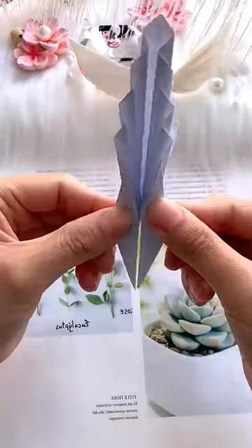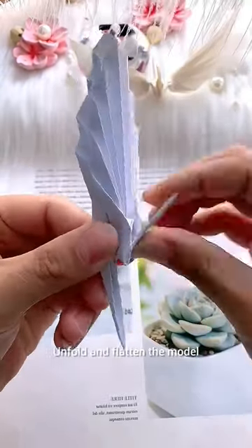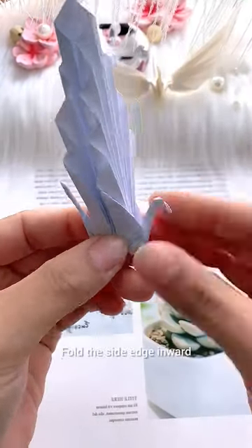Repeat on the other side. Fold the top triangle down. Unfold and flatten the model. Fold the side edge inward.